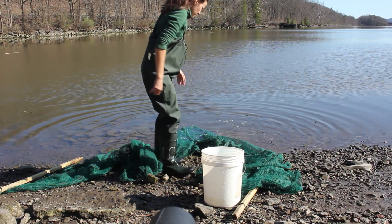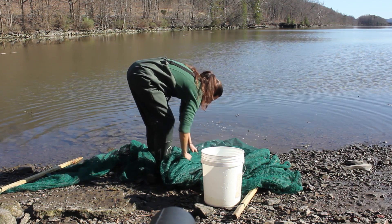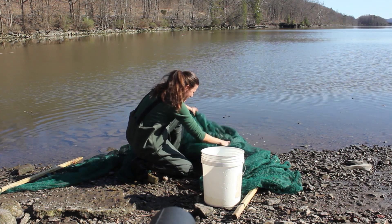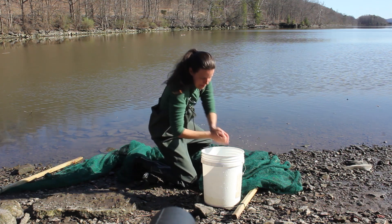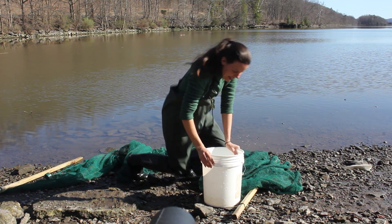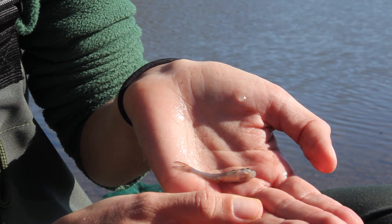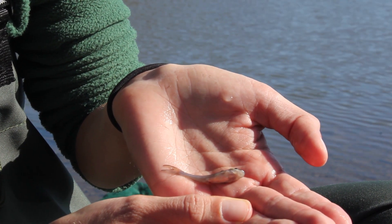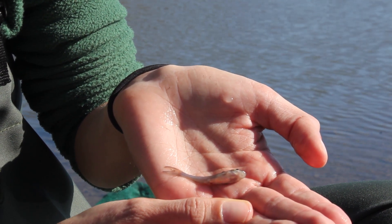As we pull the end of the net up to the banks, you have to be careful to check every little bit of the pocket to see if there's any fish. Oh, and we do have one little fish today! We'll get it into a bucket and show you all a close-up of what we caught. Look what we caught today — one teeny tiny little catfish! It's a pretty exciting first day of fishing out here — clearly we can only go up from here.